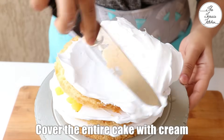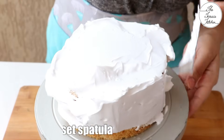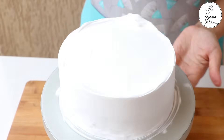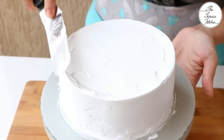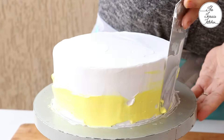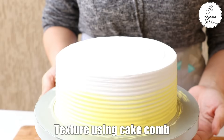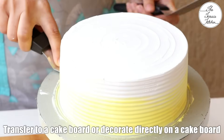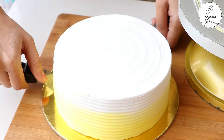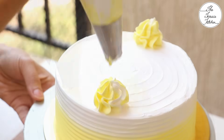Cover the entire cake with cream — add a little extra cream and later while shaping the cake you can remove the extra. Use an offset spatula or a scraper. Use a cake comb to give the cake a texture. If you want, you can mix some cream with yellow gel food colour and apply it to create a nice effect. Next, transfer the cake to your cake board. If you are not comfortable doing this, you can start decorating on the cake board itself. I am using a big star nozzle — you can use your favourite piping nozzle.